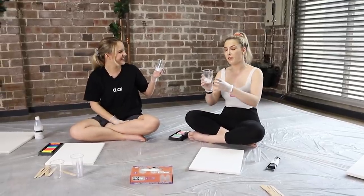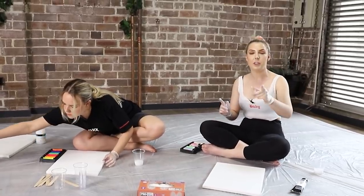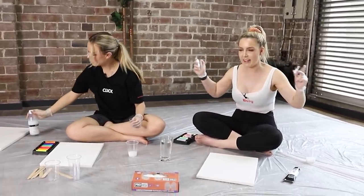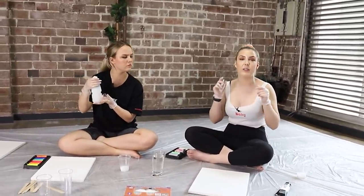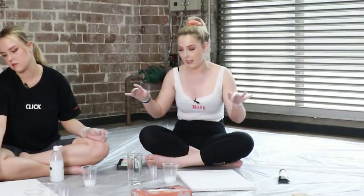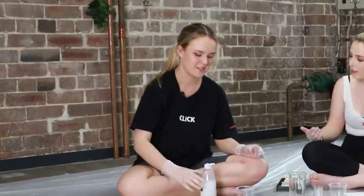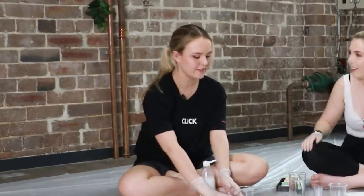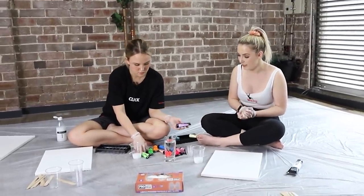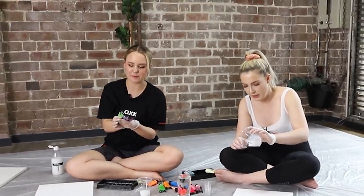So first up we've got to fill this cup with this questionable liquid. Next up we're going to grab the little shot glasses, we're going to do one part water, one part primer, and one part paint. Oh my god, this is a lot for my brain to handle. And we're going to do that for each and every colour that we want to put on the canvas. I'm going to do like a pink thing. Were you going to do pink? I was going to do a sunset. A sunset? Well, not anymore. Now I'm vibing like a grape.